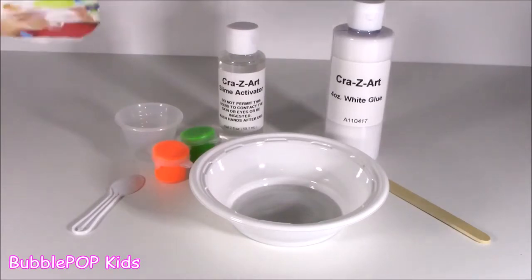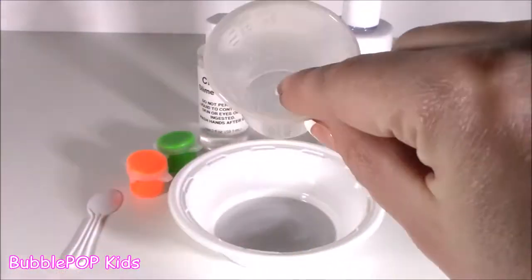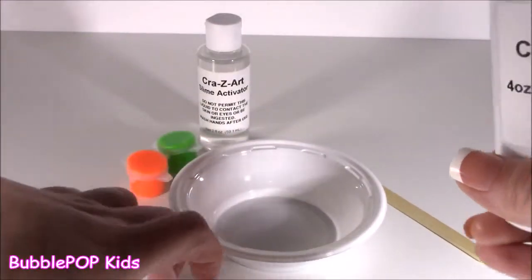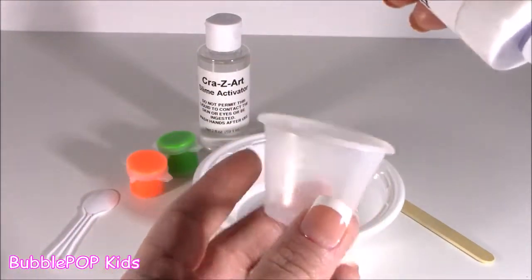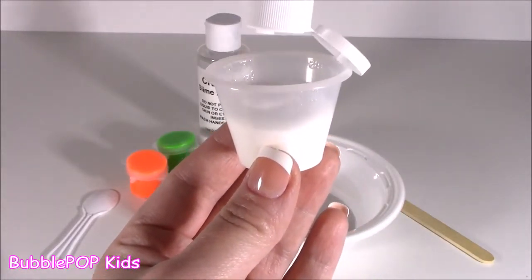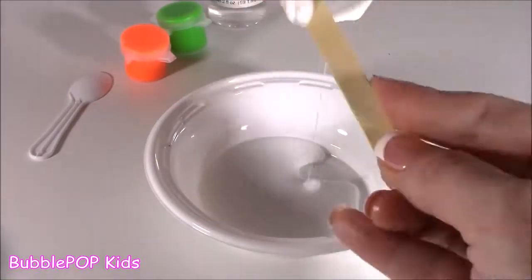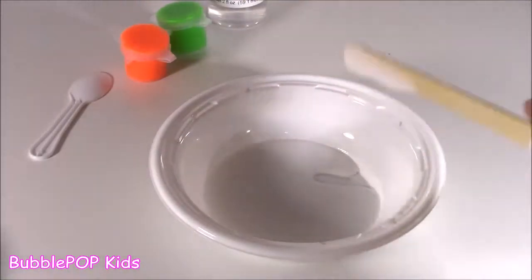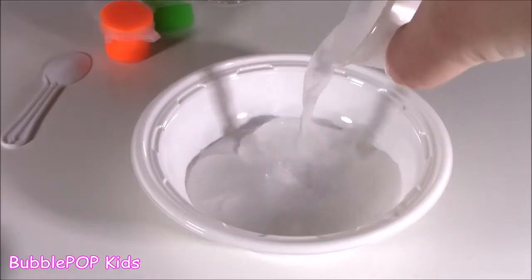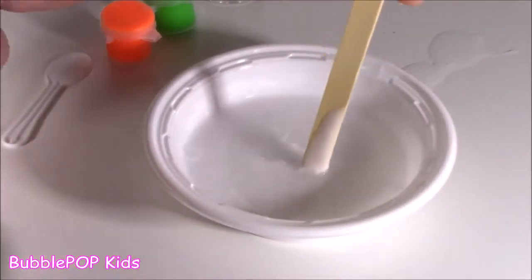It looks like I'm kicking it off with some neon. I'm going to go for that orange neon. I got my little plastic measuring cup — they actually only gave one of these, so I guess I'm going to have to wash it out in between. Not so bad. I got my glue here, I'm going to pour 15 ml into here and pop it in the bowl. I'm going to get 30 ml of water, I have this filled up right here, and pour it into the glue. Let me mix this up a little bit.